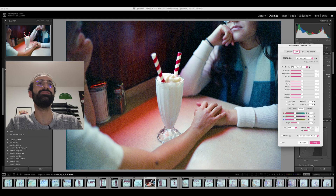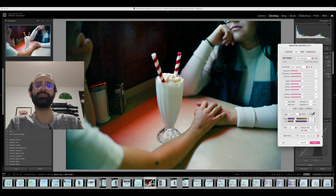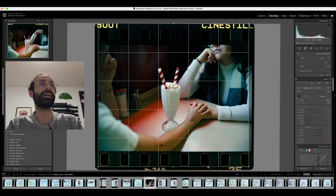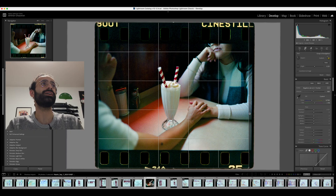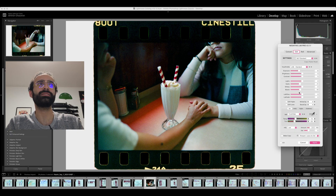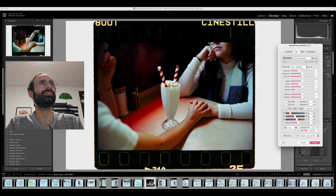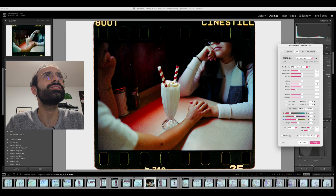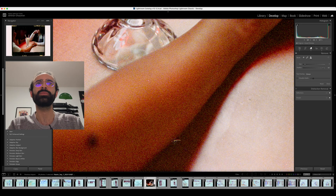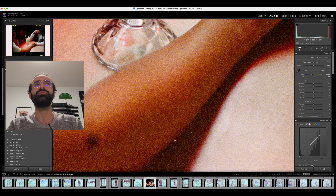I'm just going to drop down the exposure a bit. Here is our first result and the colors look really, really good. I'll bring down the blacks a little more. There was a red LED outside, so some of this is going to have that little bit of red glow and warmth — that should even out perfectly. That looks absolutely incredible. CineStill 800T is a great 800 speed film if you're looking to shoot in a low light situation like this.